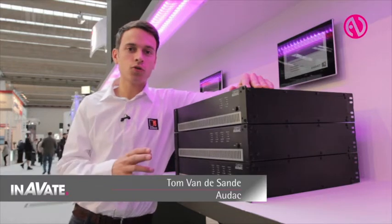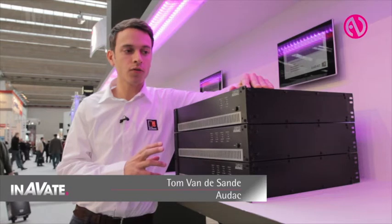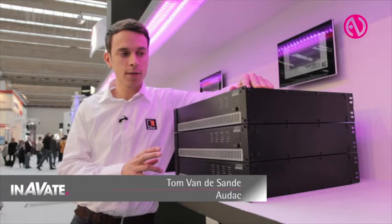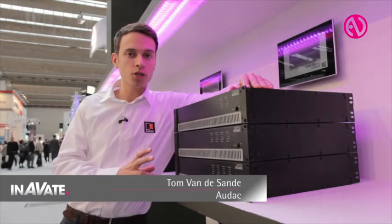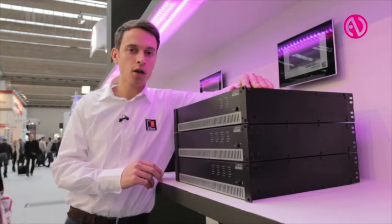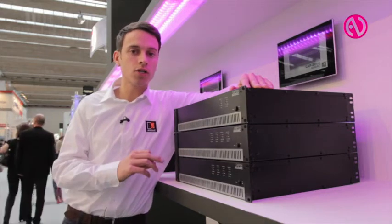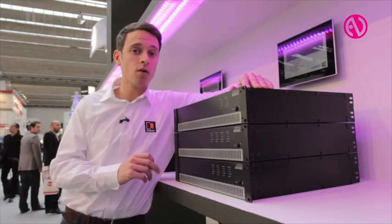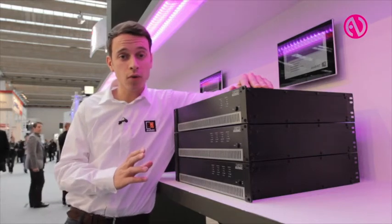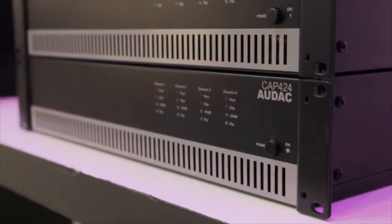Hello, AURAC also introduces the CAP series. These are 100-volt power amplifiers. We have them in two-channel and four-channel, starting from two times 240 watts going to two times 480 watts, then moving on to four channels: four times 120 watts, four times 250 watts, and even four times 480 watts in 100 volts.